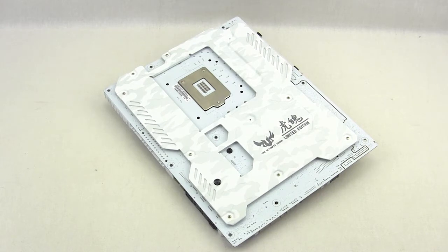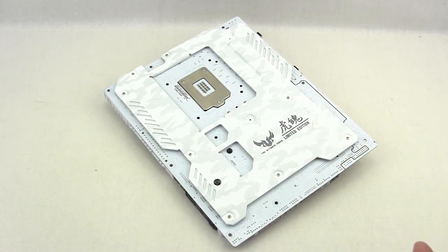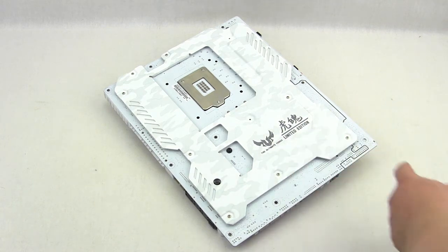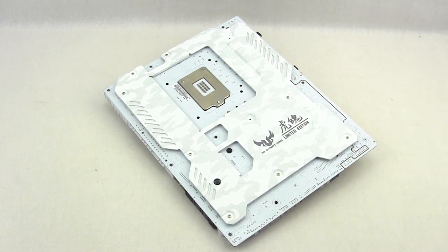Flipping the board over to the back, we have what Asus calls the TUF Fortifier — a metal piece that provides extra protection for the back of the motherboard and also acts as a heat sink for extra cooling. Keeping with the Mark S limited edition styling, we have the winter camo on the back as well, along with the TUF logo and 'limited edition' text. You can clearly see the all-white PCB, and the PCB isolation for the audio solution, which will light up when the motherboard is powered on.